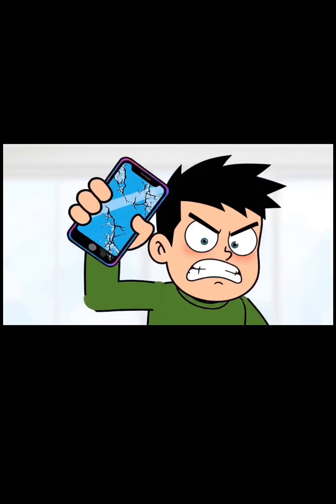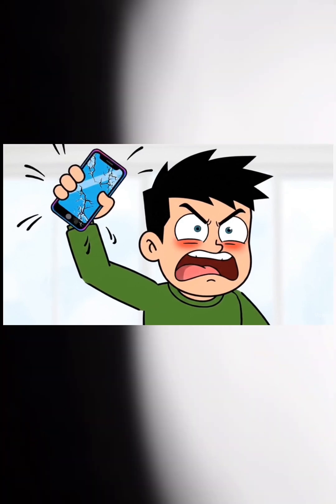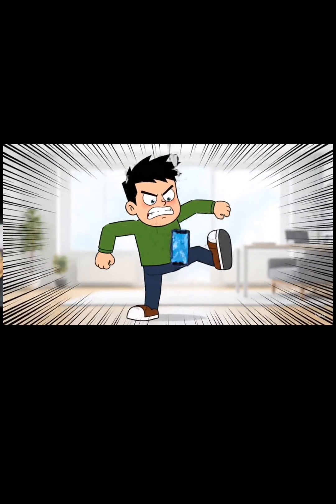After watching this video, you will have a nice phone. You want to see your phone, you want to put your phone, and you want to take Google Pixel.